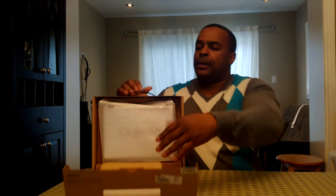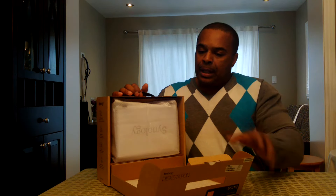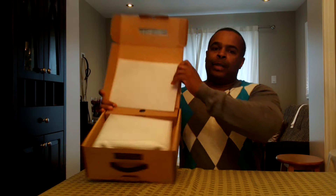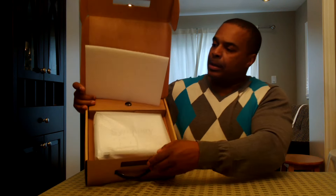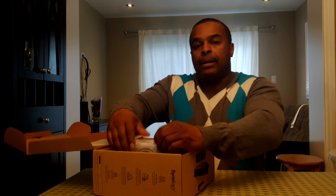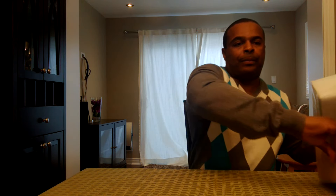A nondescript brown box, typical of Synology products in this price range. As soon as we open the box we can see the NAS inside. You can see the Synology symbol. It's very well packaged. Let's take out the NAS first and take a look at it.